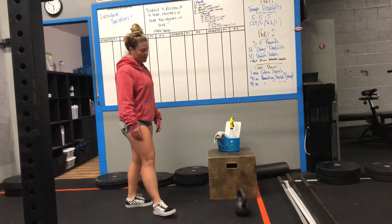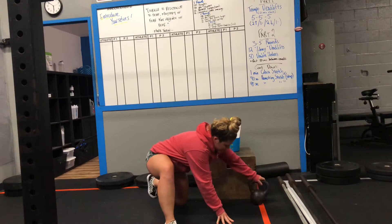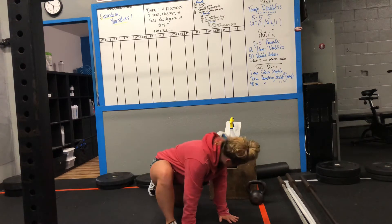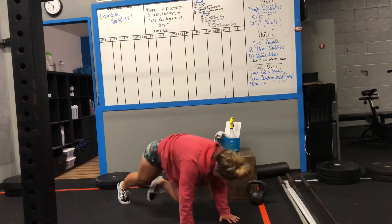Next, you guys have mountain climbers. You're going to be in your mountain climbing position, which means hands start just outside. Your feet are going to start just outside your hands. You'll jump your feet up and then switch, keeping your butt low, heel close to the end. Knee to chest.